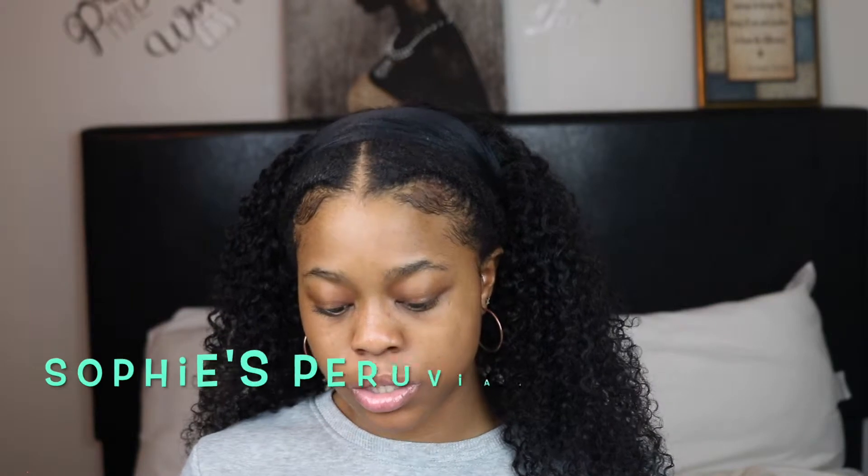This hair is Sophie's Peruvian Hair Bundles on AliExpress. In total, I paid fifty dollars and four cents for three bundles, all 18 inches. I absolutely love it, so let's get into the pros and cons — there are more pros than cons, so stick around.